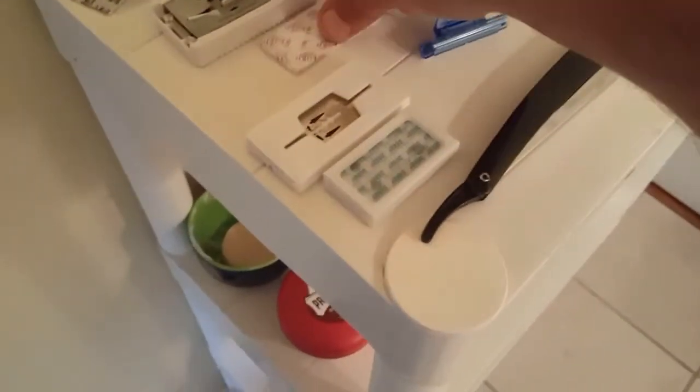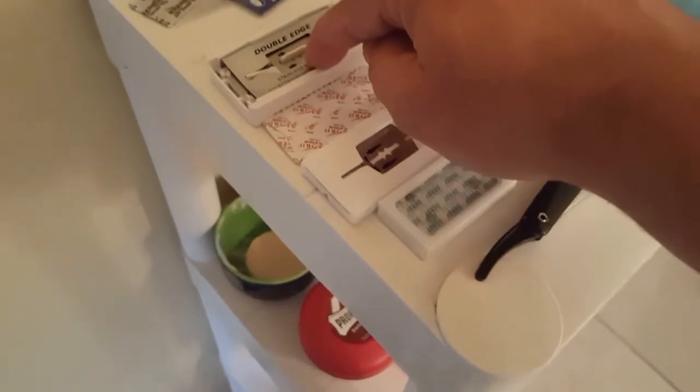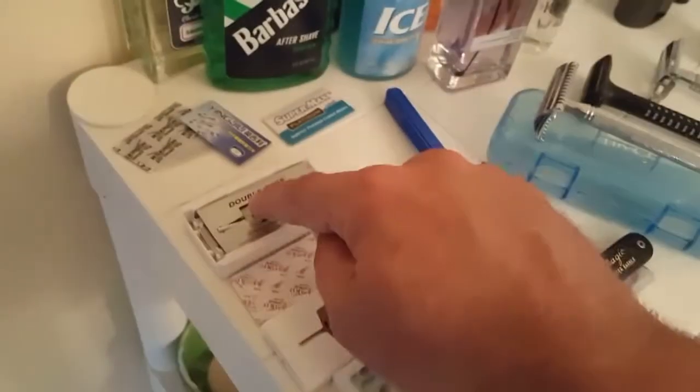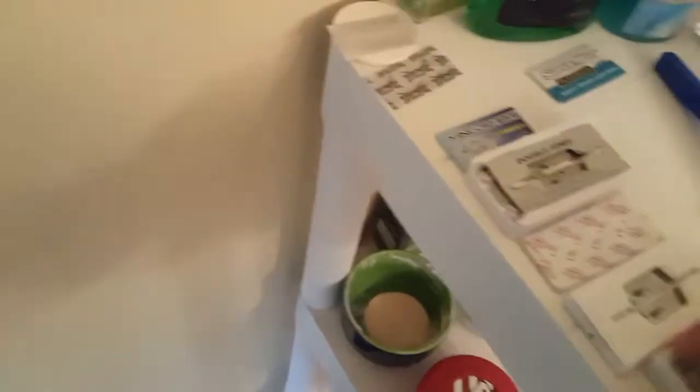I figured I would go over my blades on the shelf. First I have a couple of Derbies, these are Personas, got two Lords. This one you can find almost anywhere — CVS carries double-edged stainless steel blades under their own company packaging.